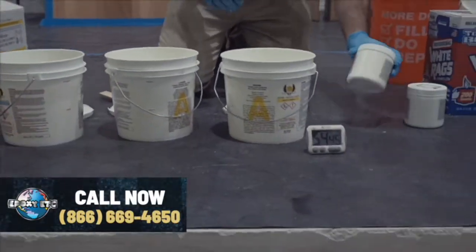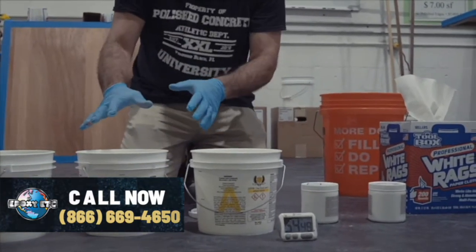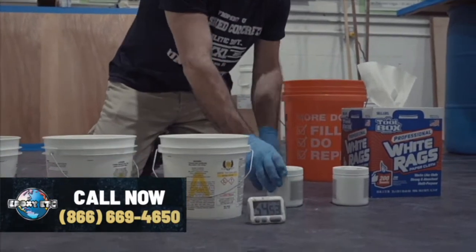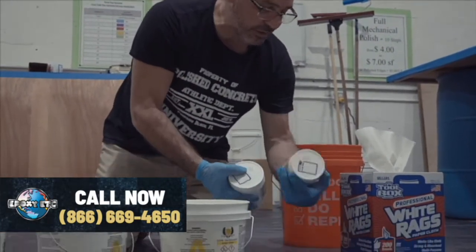We're going to be using a polyaspartic white pigment. This is epoxy that we're using as the liquid, but we're going to actually put a polyaspartic pigment in it. It is also from the same lot — both containers lot number 12789.